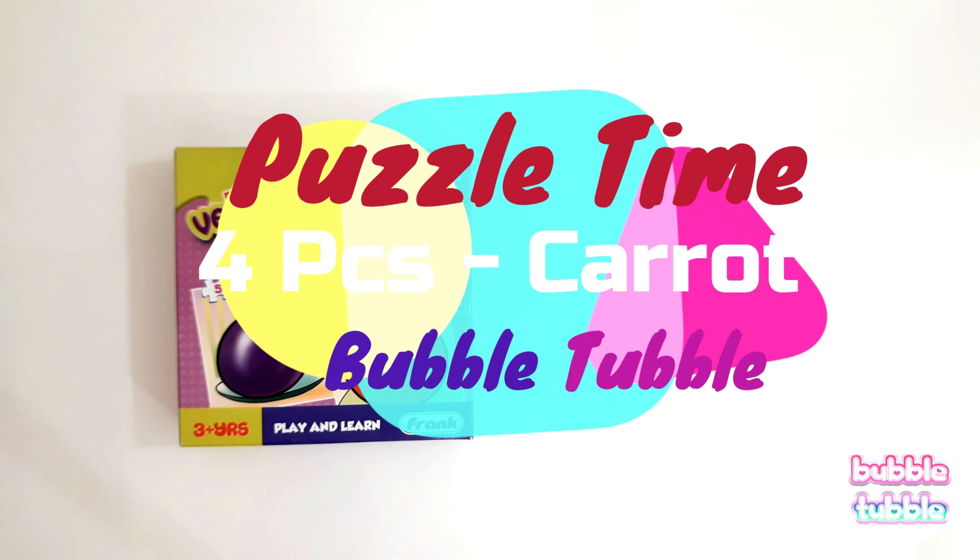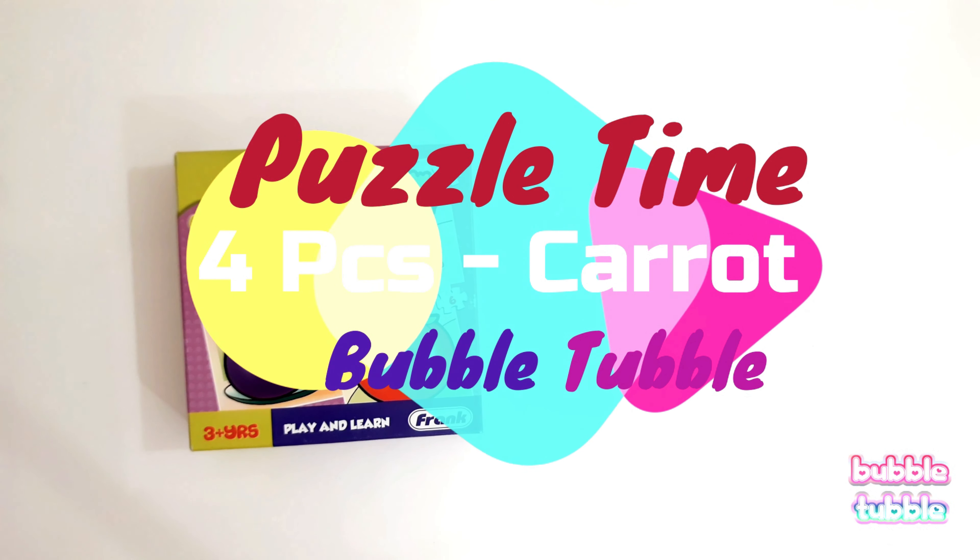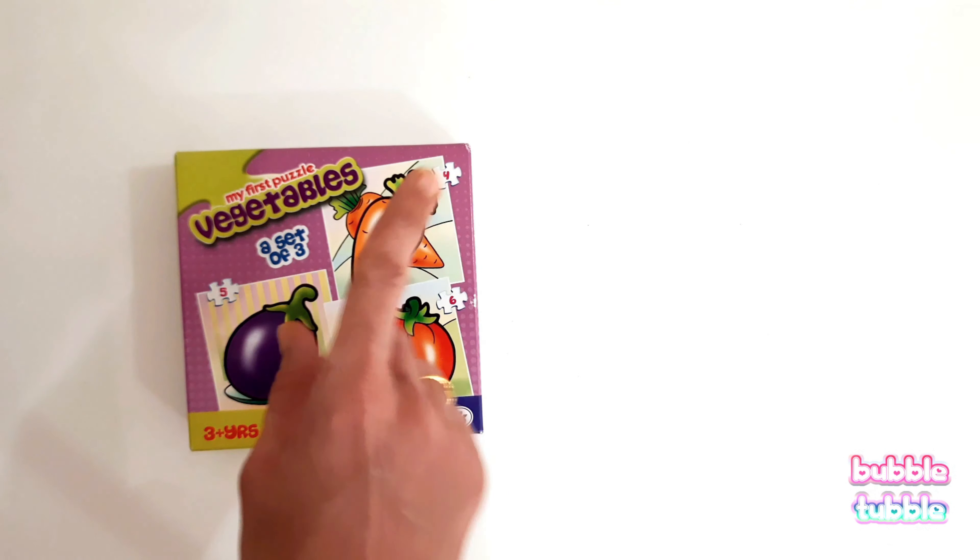It's puzzle time and now we are going to solve a four-piece carrot puzzle. Let's open. We have placed this board as per this picture and we have to fill this space. Let's count our puzzle pieces: one, two, three, four. Let's begin.